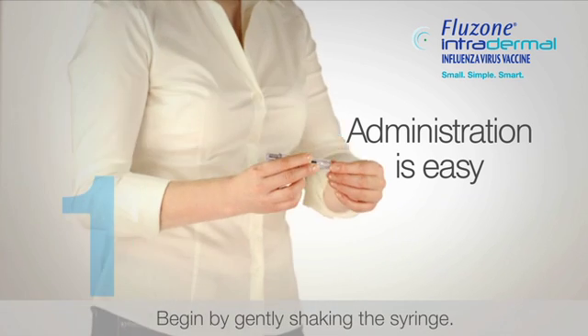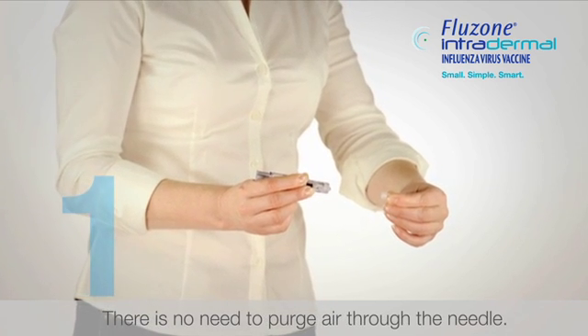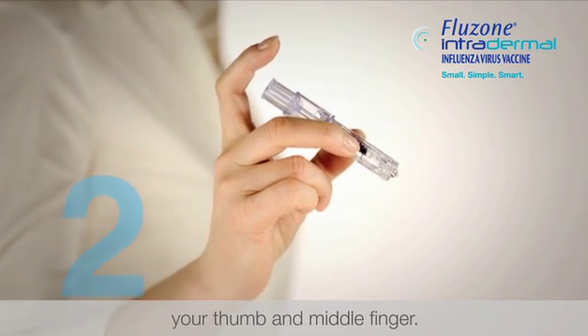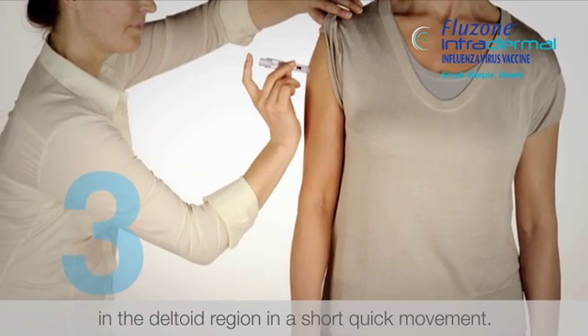Administration is easy. Begin by gently shaking the syringe, then remove the needle cap. There is no need to purge air through the needle. Hold the microneedle injection system between your thumb and middle finger, leaving your index finger free. Do not place fingers on the windows. Insert the needle perpendicular to the skin in the deltoid region in a short, quick movement.